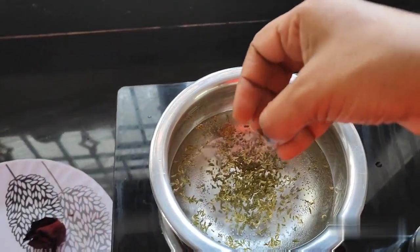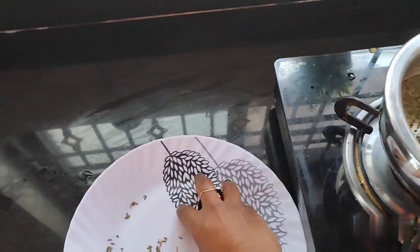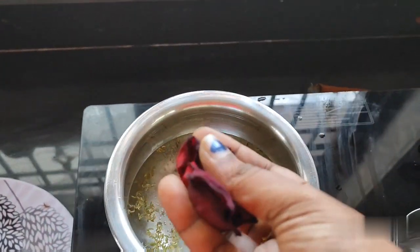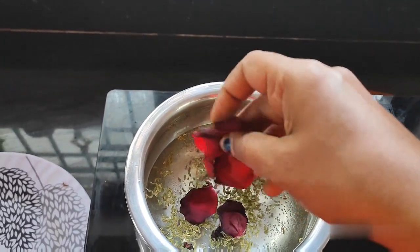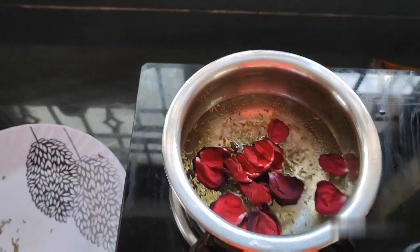This is the biryani flavor. Coming to the next ingredient — rose petals. Rose petals are the main ingredient in this drink. This is the main ingredient, coming to the next one.